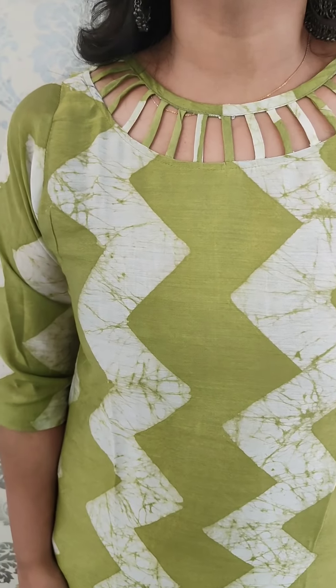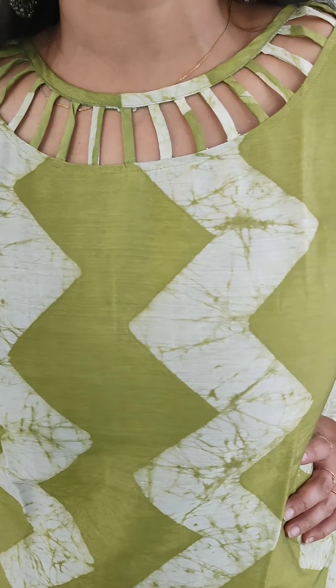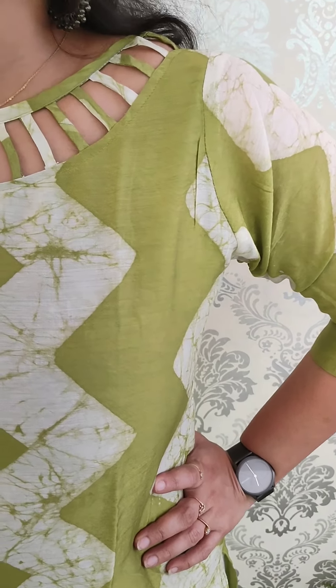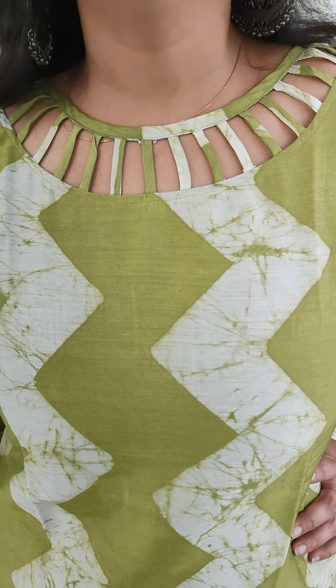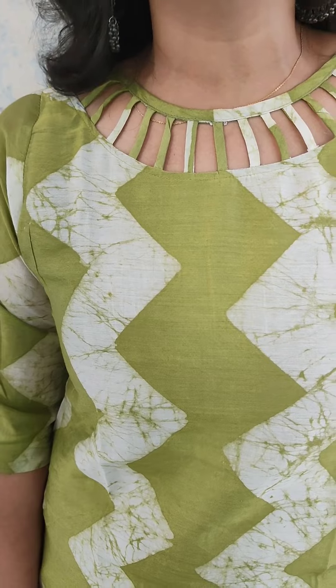This is a green and off-white combination. The neck is an elegant pattern. This is a slitted pattern for 46 inches with lining. The silk material is green with a zigzag print. It is a cutting pattern. Size is medium to double XL. Price is $745.